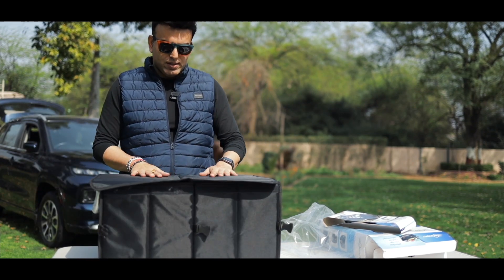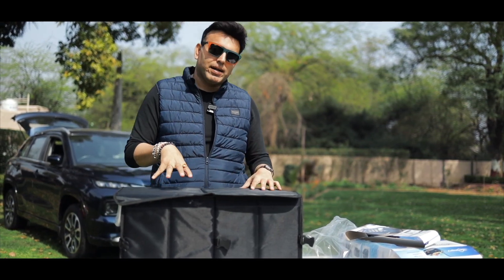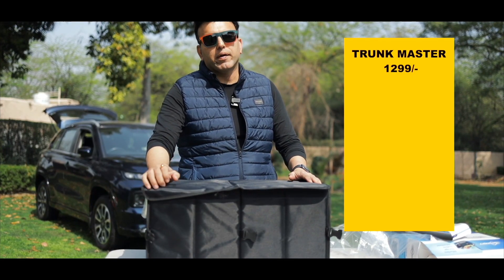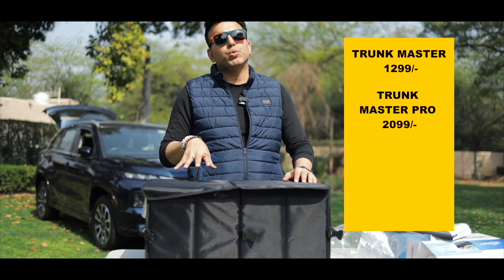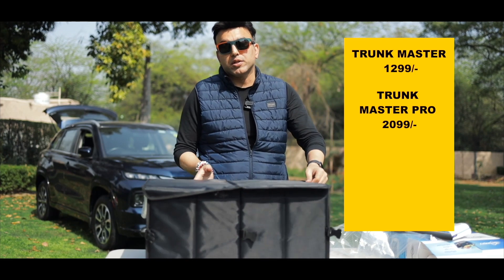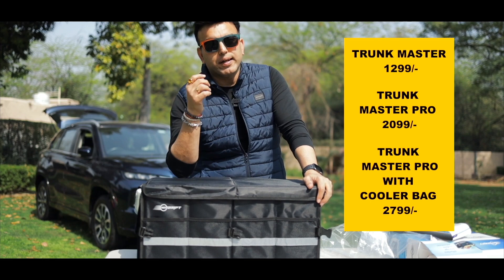So now this is the Trunk Master Pro with a cooler bag. Let me tell you that there are three categories. If you want the Trunk Master, it is currently priced at 1299. If you want the Trunk Master Pro, it is currently priced at 2099. And if you want the Trunk Master Pro with a cooler bag, it is currently priced at 2799.